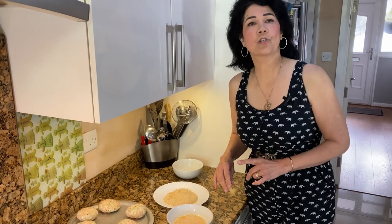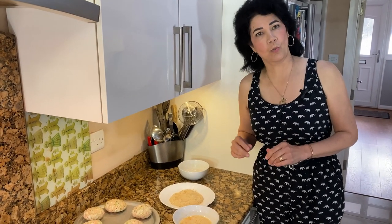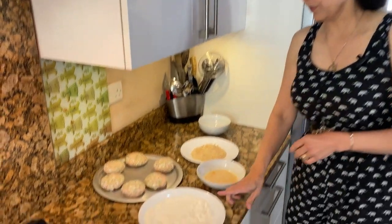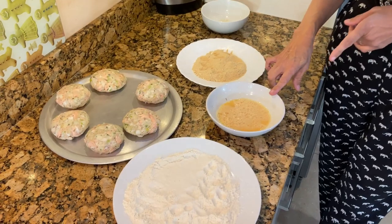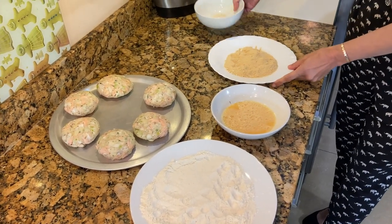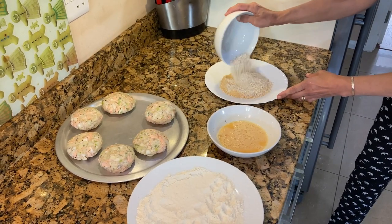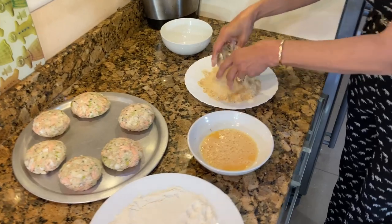Out of these ingredients you should get around six to seven big ones, or at least ten to twelve medium or small ones. Now we need to coat the fish cakes. We've got flour, two beaten eggs with a pinch of salt and pepper, breadcrumbs, and oats. If you're only using breadcrumbs that's fine, but I always use oats — just mix the breadcrumbs and oats together.